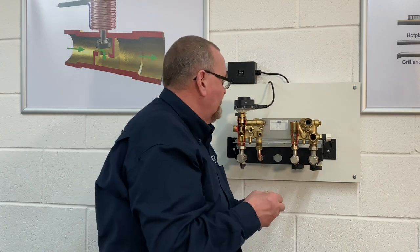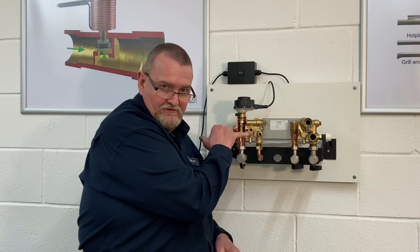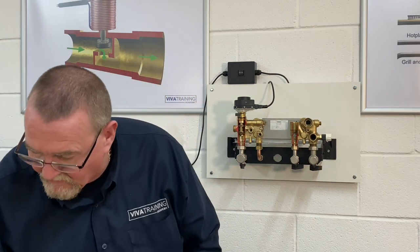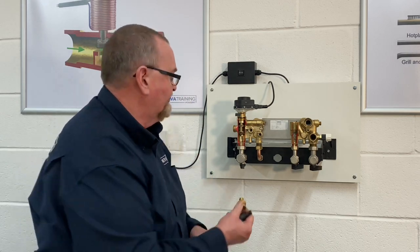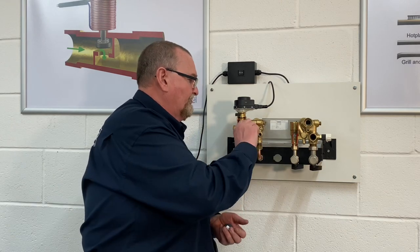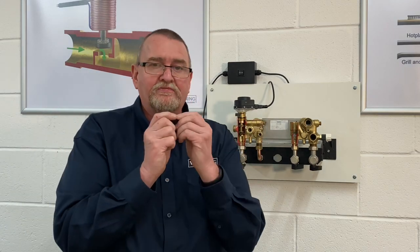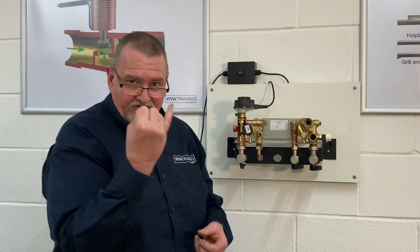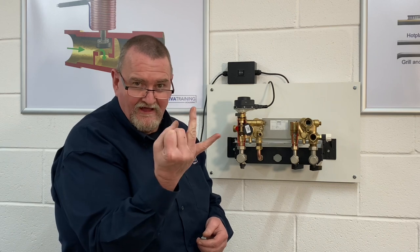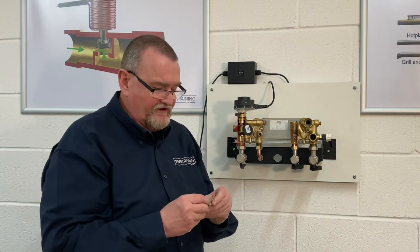Now we're converting this hydro block into an Eco Blue block. On an Eco Blue there's no low pressure cutoff — instead it has a pressure sensor. A little brass manifold screws into the port with a washer at the back. This pressure sensor is very clever: it can detect low pressure, high pressure, and also detects water flow when the pump is running. It's held on with a little clip.